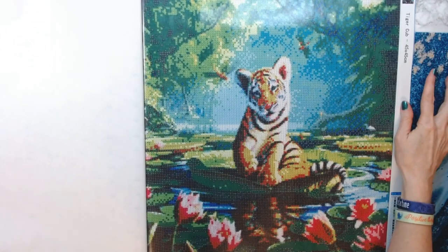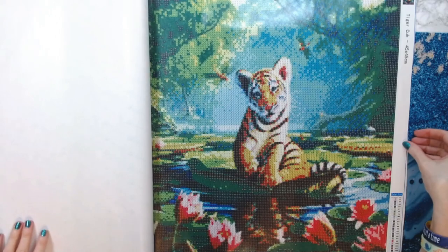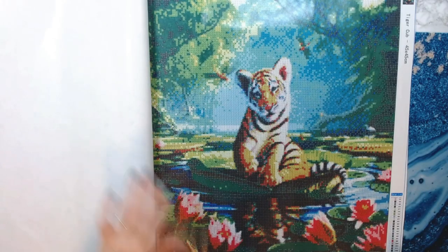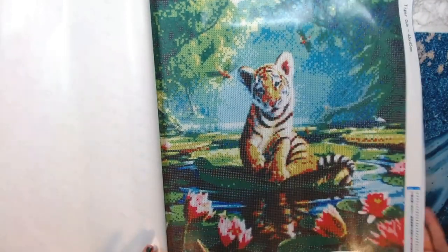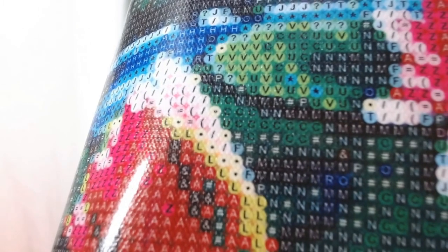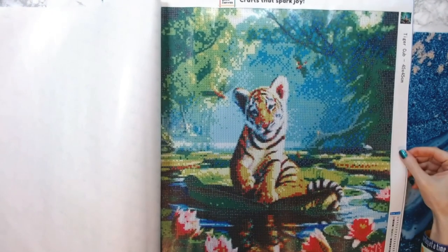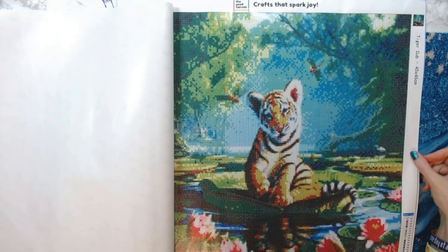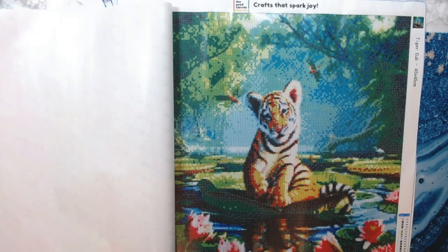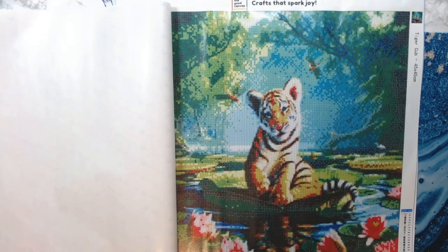I'm actually kind of impressed. Basically it's a tiger cub sitting on a huge lily pad in the middle of a lake with real pretty flowers down beneath it. The symbols look really clear — you can tell the dark symbols because they have white lettering, which is super nice. Have any of you heard of The Good Canvas or ordered from them? If you have, what did you think? Let me know in the comments below.